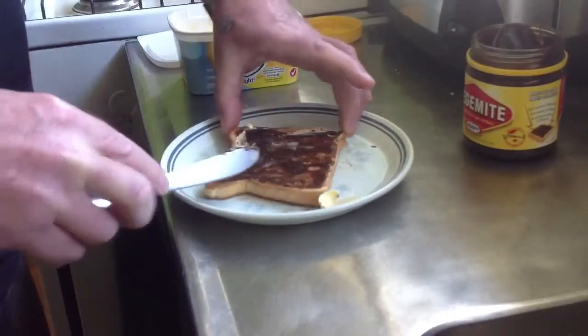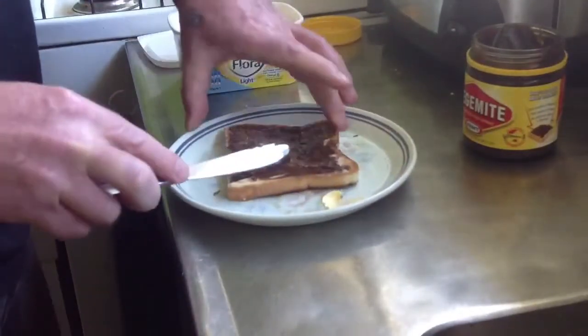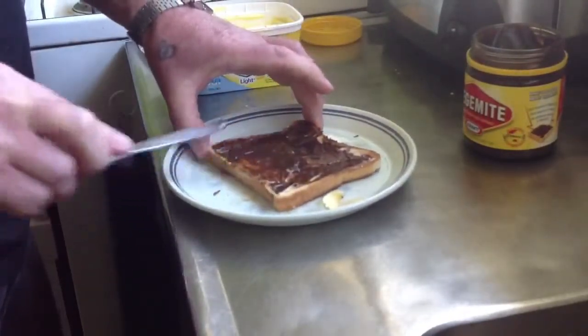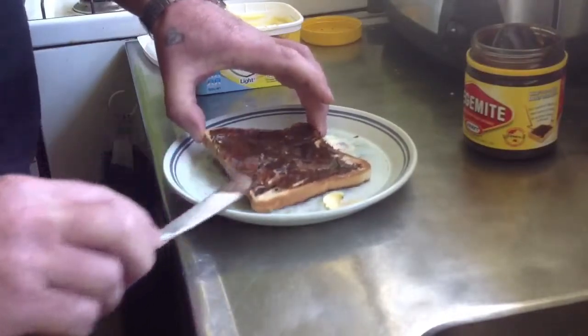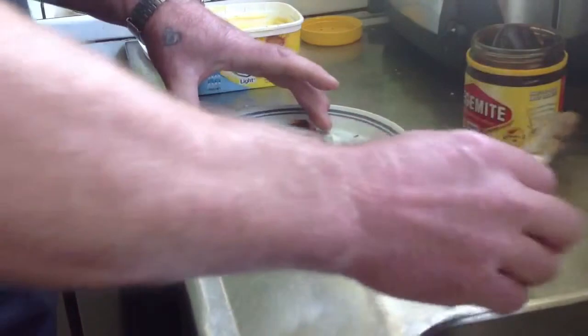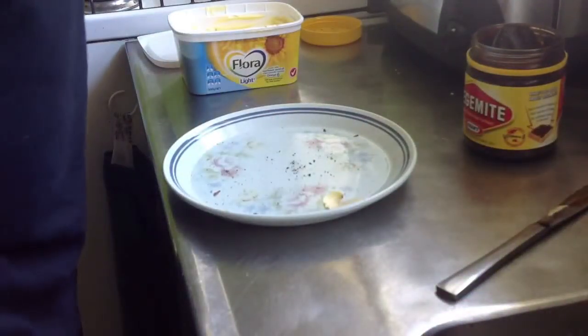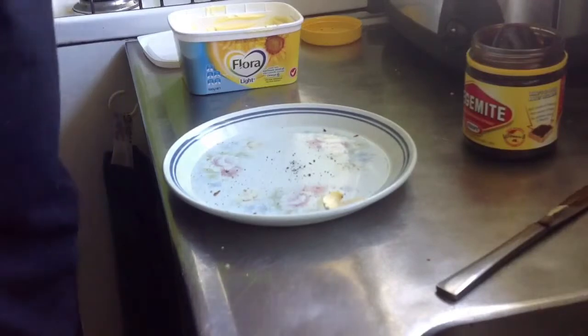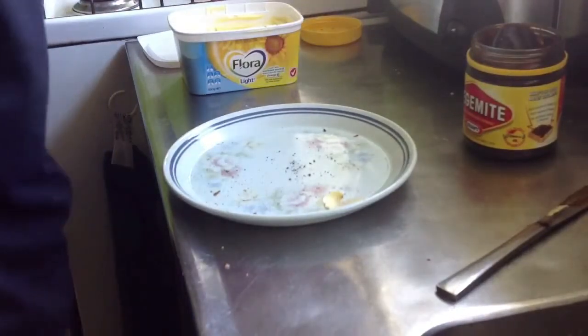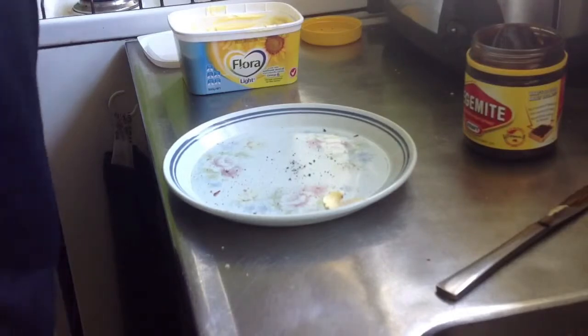Look at the amount that we put on there - we take it right to the edges to maximize the flavor. Every bite has some of that flavor, and we put enough on there so that the flavor lasts long after you've finished your slice of toast. Look at that - mmm, yum.